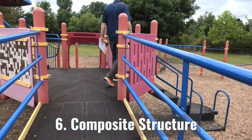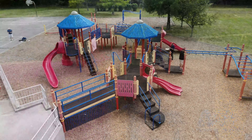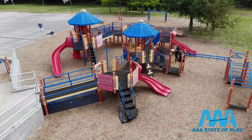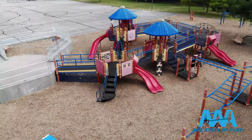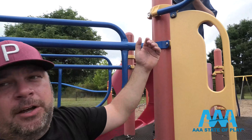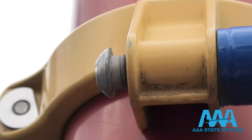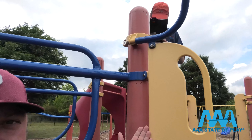Sixth on our checklist is the composite structure — a primary piece on the playground. We look at everything from bolts to missing or worn pieces, and whether materials like wood, metal, and plastics are holding up. We also watch for something unexpected: entanglement. For example, a child wearing a hoodie or loose fit around their neck — if they swing over a certain point it could get entangled and become a choke hazard.